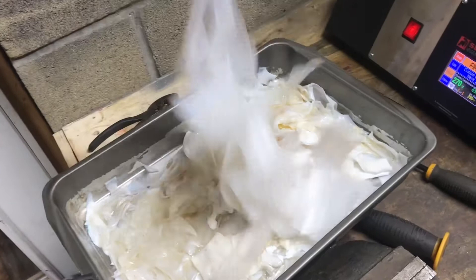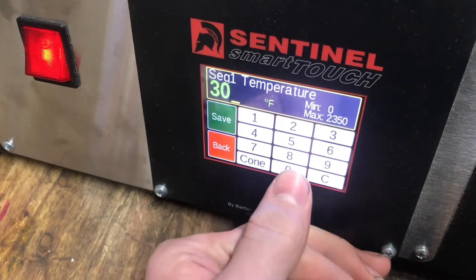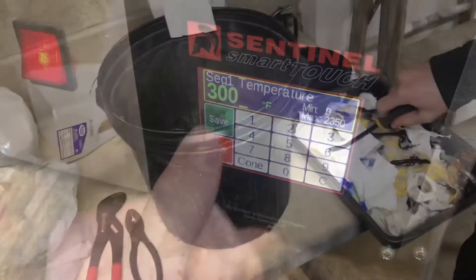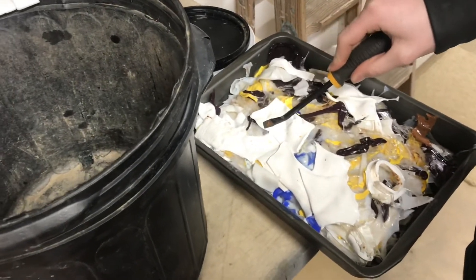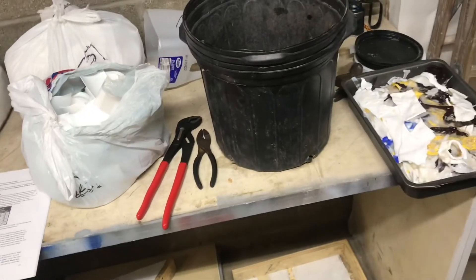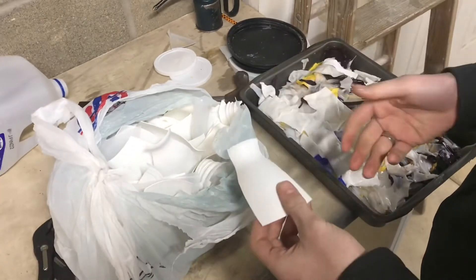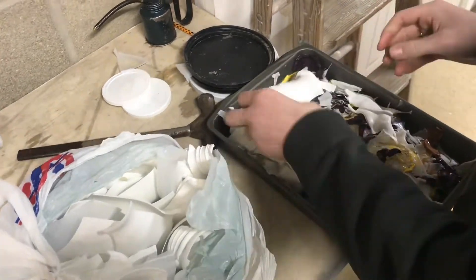We'll add in some more plastic. Because we're not smelling any plastic fumes yet we're gonna bring it up a little bit more to 300 degrees. We've got the temperature up to about 330 degrees and we've actually emptied our entire bin — it just keeps compressing and compressing down. We've got bags of even more high-density polyethylene, and these don't have any labels on them so they're nice and clean.